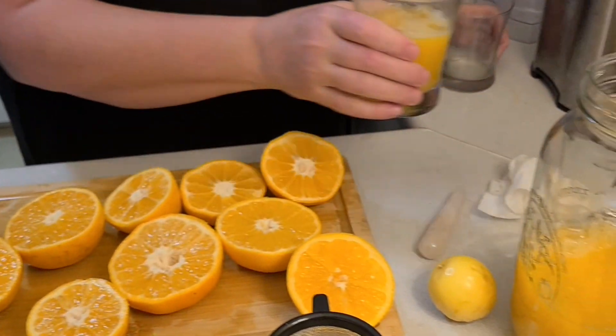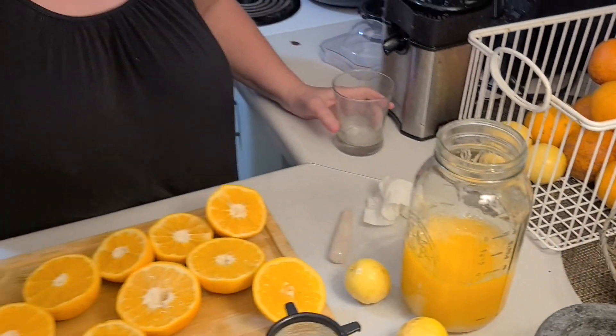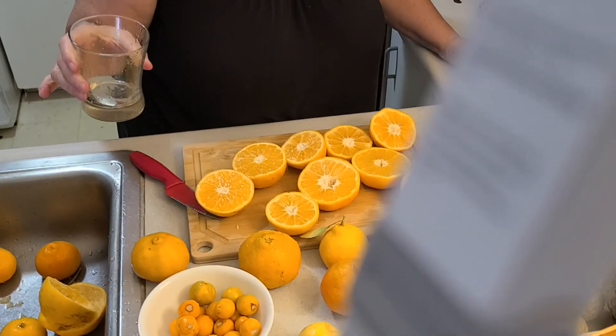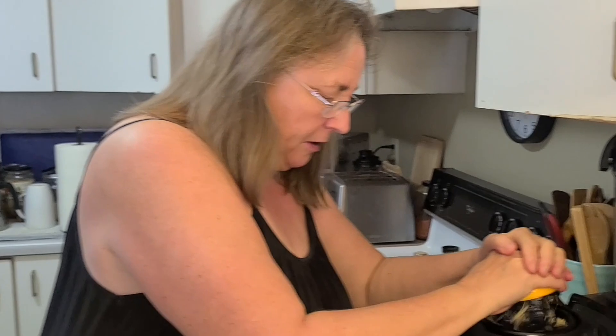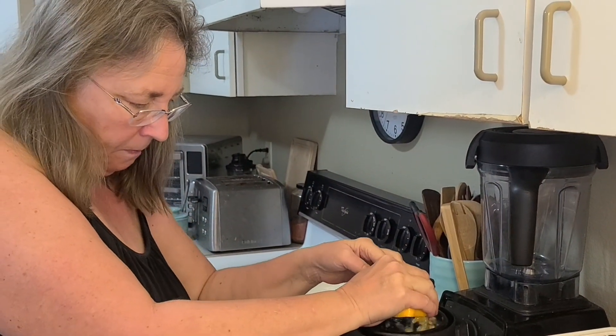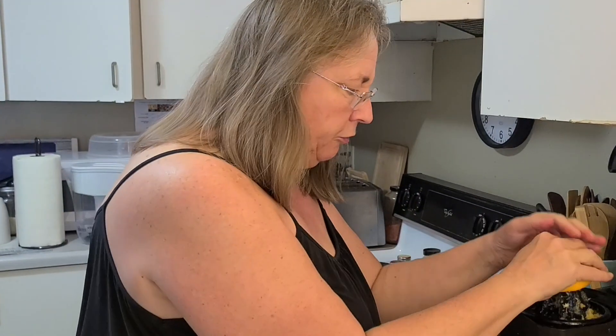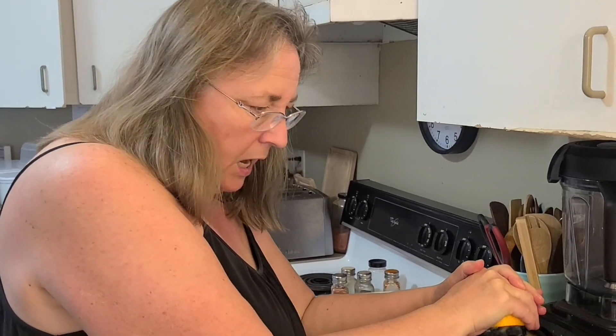I'm just pouring this stuff in here and it's just like liquid gold. I wish you could taste it — it's like if you took sunshine and filtered it through sugar. It's really easy to just do these and get all the juice. I don't know how I lived without an electric juicer.